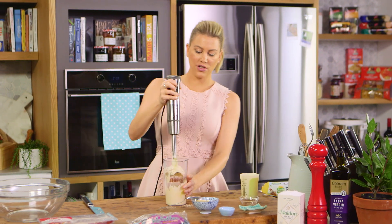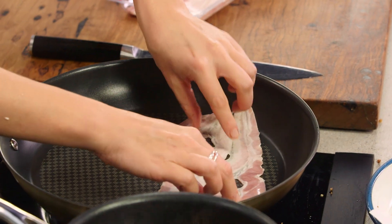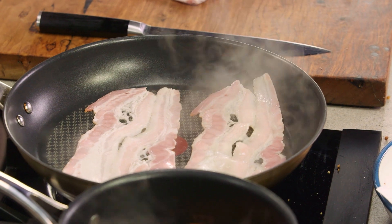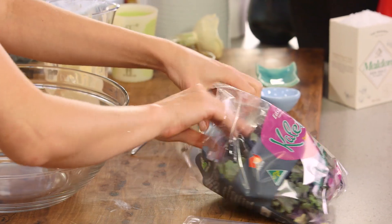That sauce is just the way I like it. Now for the bacon, I'm using streaky bacon so I like to start with just a few pieces so we don't overcrowd the pan and then I can add some more. Finish cooking that until it's crispy, we'll wait for our eggs to cook and then we'll peel them.